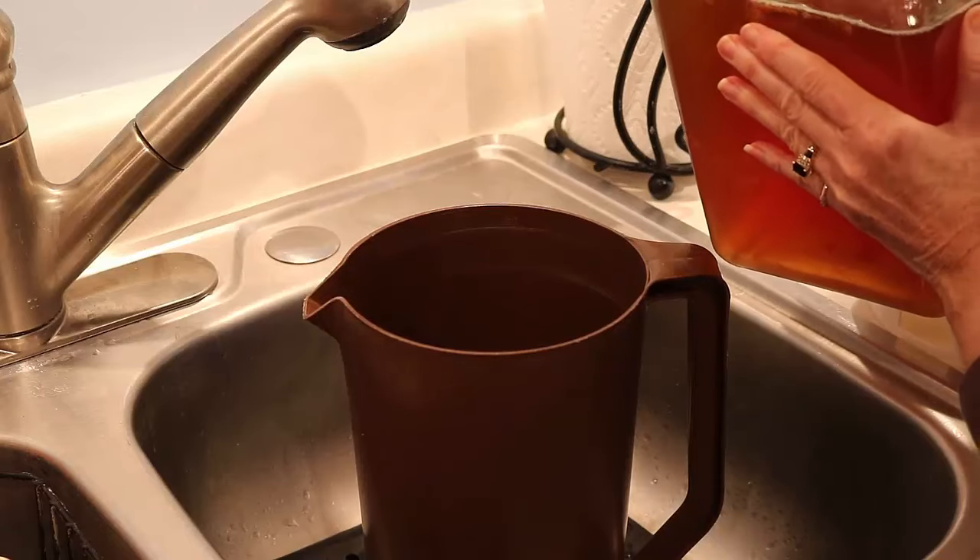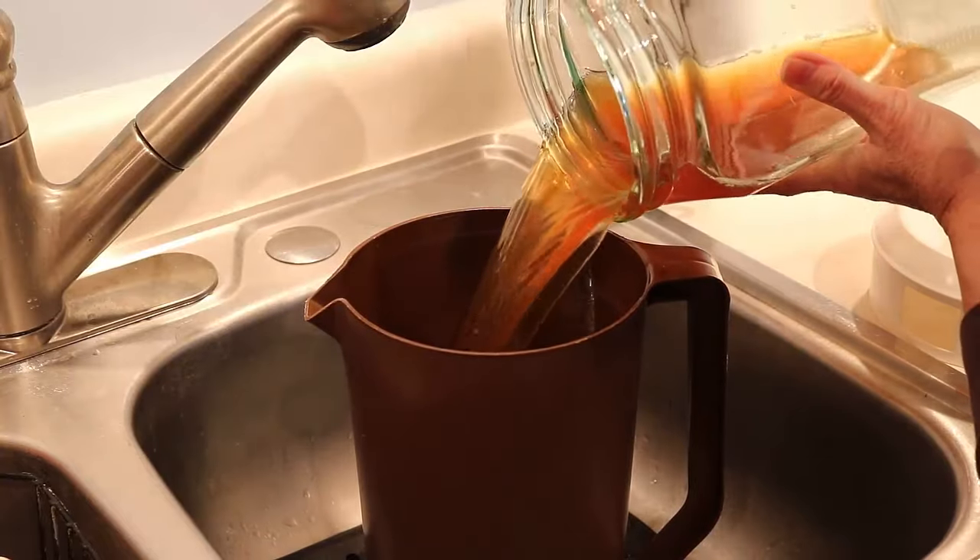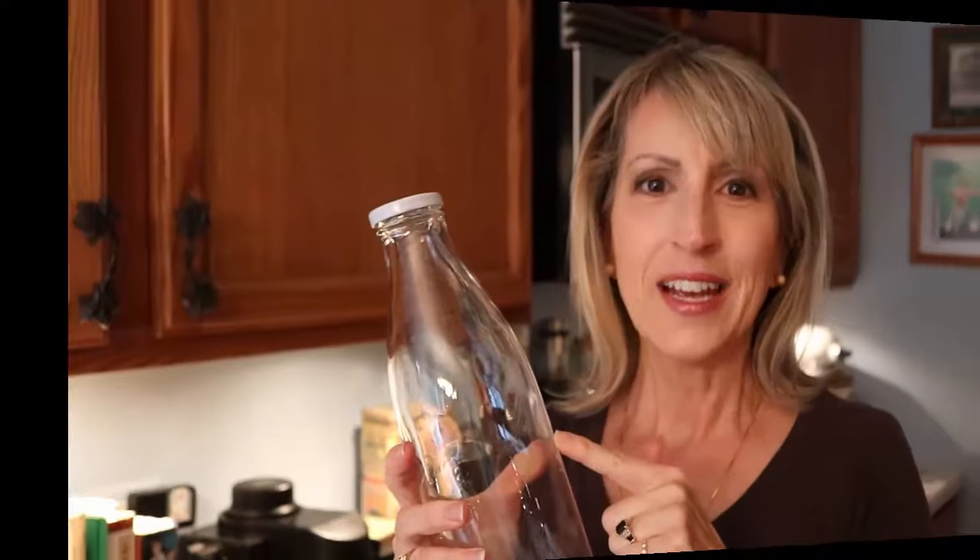Since my gallon container is going to be too hard to pour from into bottles, I like to pour it into a pitcher first. If there are little bits of scoby in there, that's all right. Next I'm going to funnel the kombucha tea into bottles like this. I got these at Hobby Lobby — they're one liter, which holds about a quart. I like that they have a screw top instead of those fancy tops with metal hardware, and they were $3.99 each. I just checked online and they're only $2 right now. I'll link to these bottles in the description below.